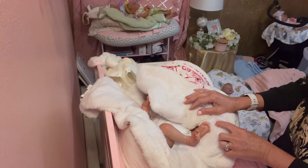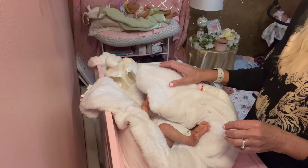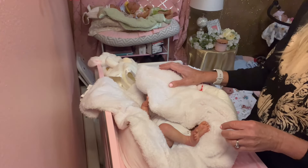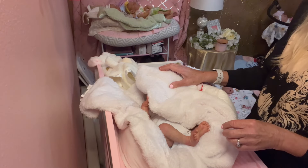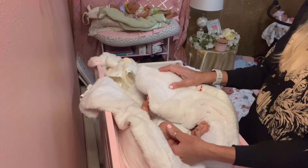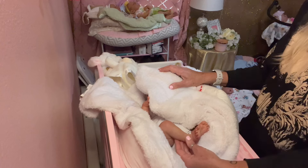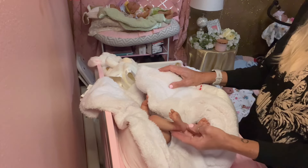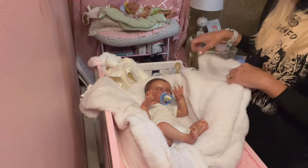We have a lot of fun things coming up, a lot of beautiful babies to show you, but it's a little dark in here because it's a little overcast outside so she's looking a little darker in the video than she actually is. She does have a really beautiful Caucasian, a little darker Caucasian skin tone, very newborn, but she turned out beautiful.